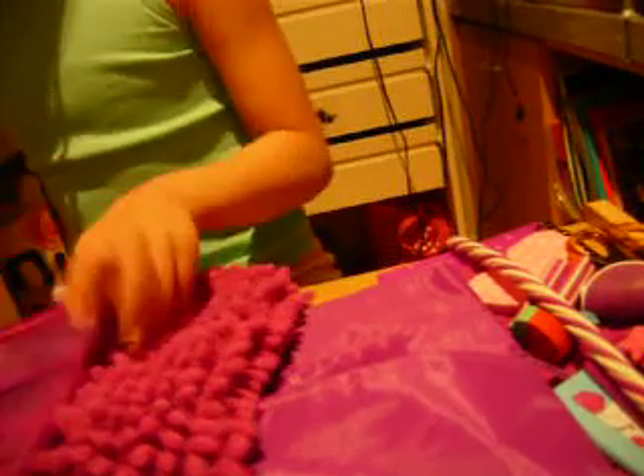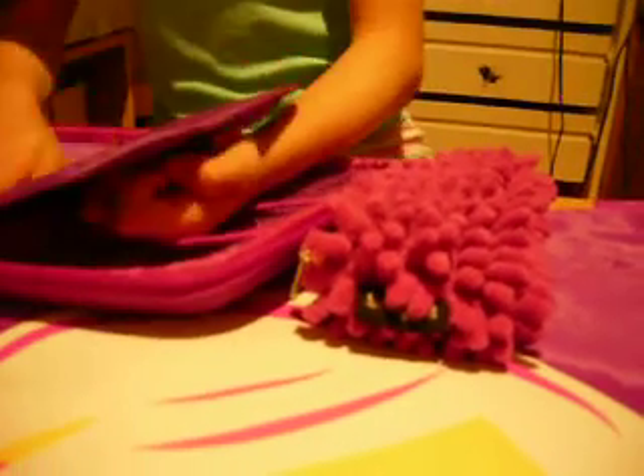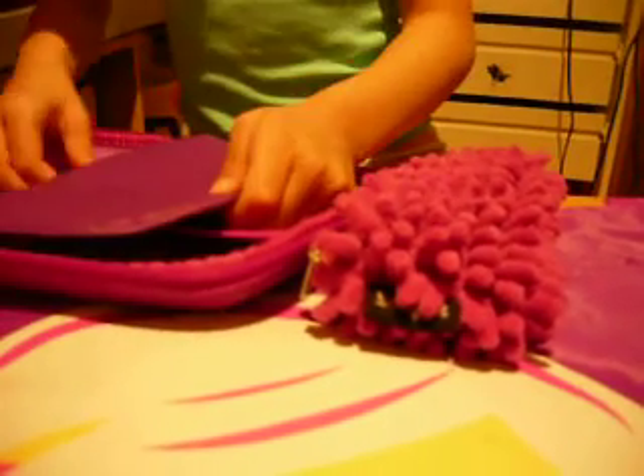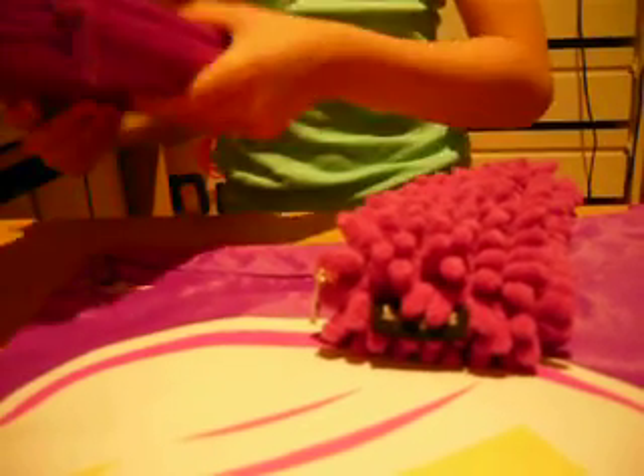I've got two more pencil cases from Smiggle. Let's have a look. These are particular pens in it, and rubbers in here and pens in there too. You can put stuff here. It says Smiggle here and it says made in China because it's made in China. This whole pencil case is from Smiggle because it says Smiggle.